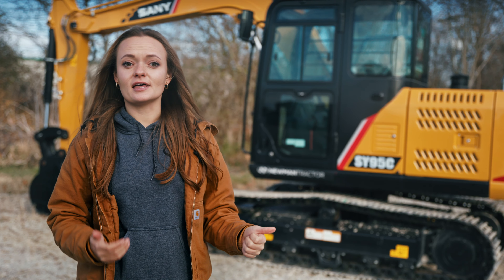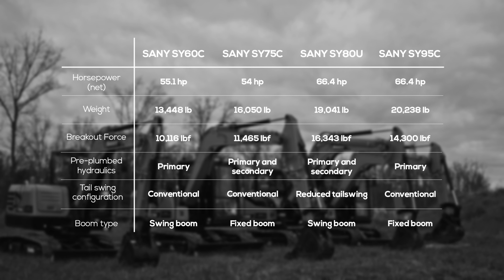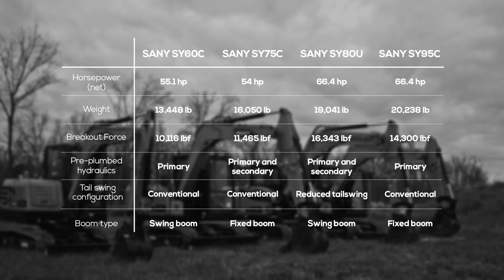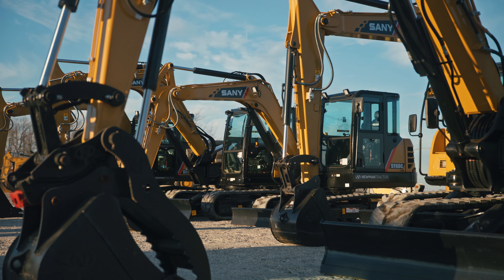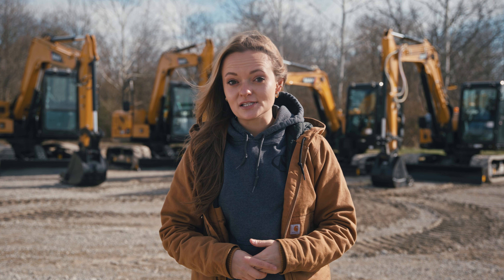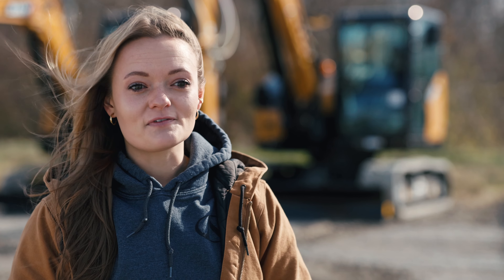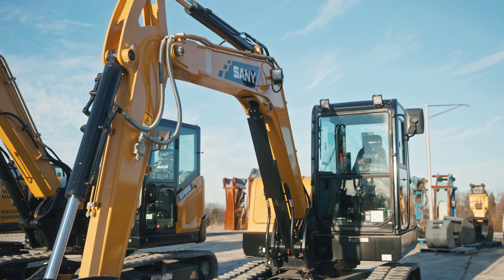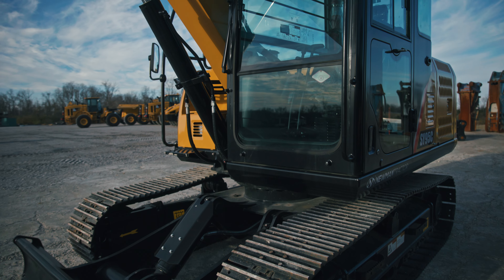When it comes to choosing between the SY80U and the SY95C, it really comes down to personal preference and what's going to be the most useful for your job sites. That wraps up our in-depth exploration of Sany's compact excavator lineup. We've covered four key Sany models: the versatile SY60C, the more in-between SY75C, the high-demand SY80U, and the more robust SY95C.